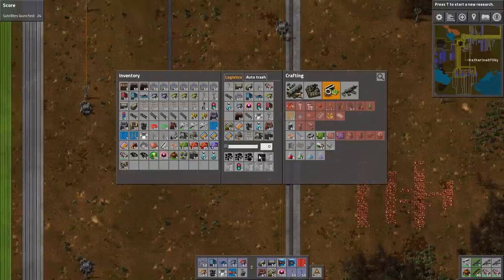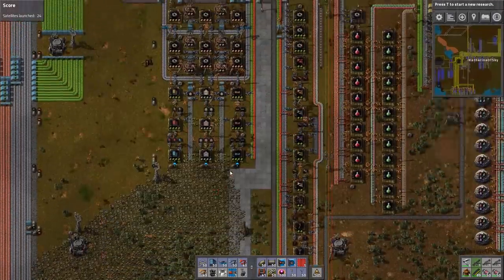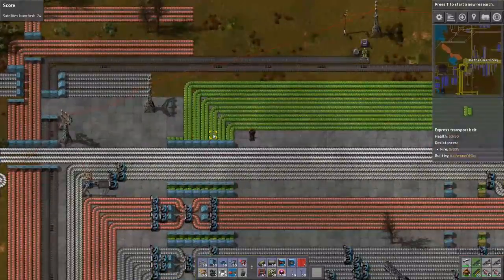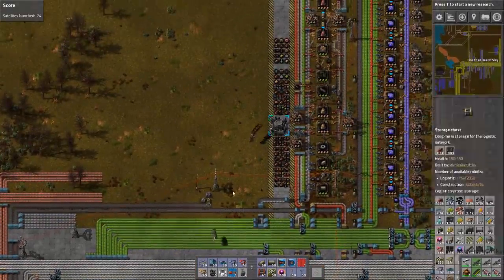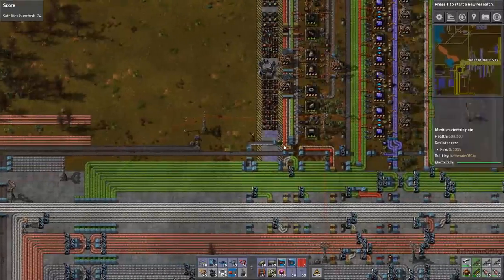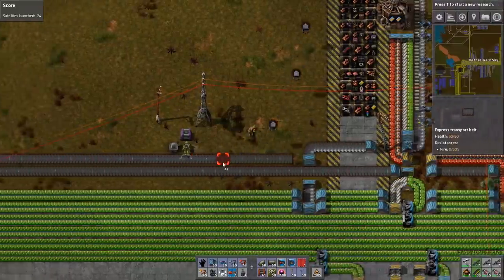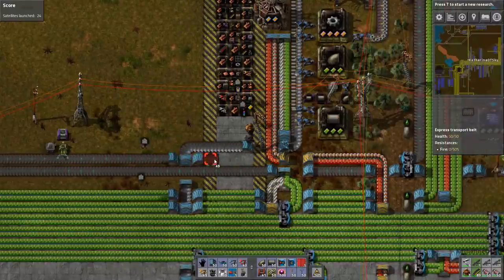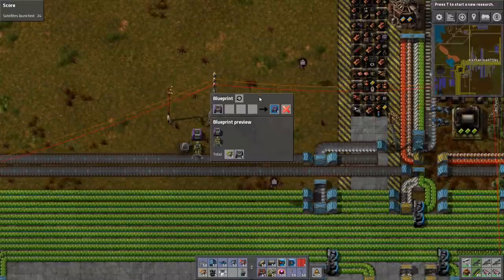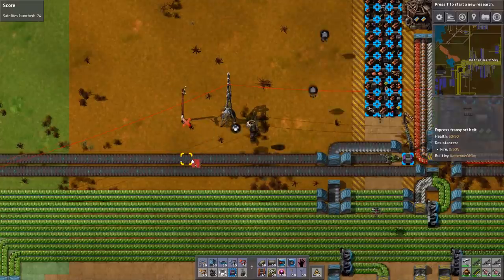Let's get rid of some of these things — we don't need solar panels. Excitingly, we do have two full belts of green circuits ready to be shoved somewhere. Now this is the garbage box, I think. So I'm wondering if I can just shove it further onward, like here. Just copy-paste this thing, grab this, shove it down here. Call it good — merry Christmas, happy birthday, and it's done.